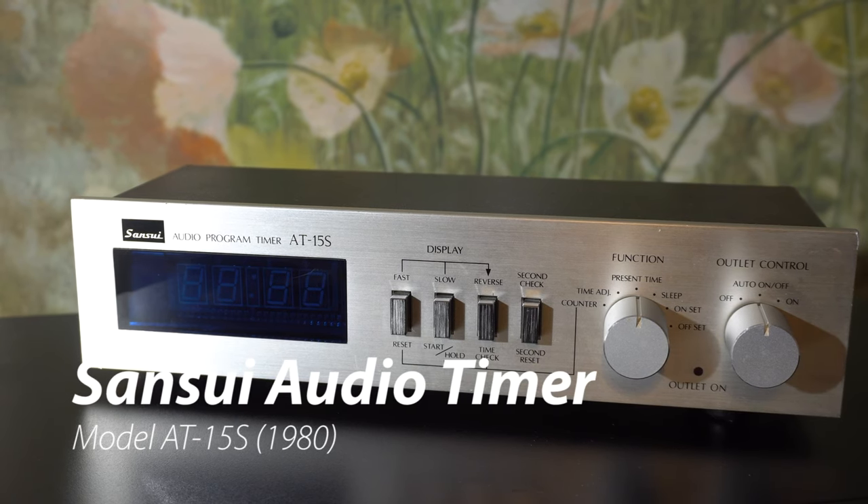Welcome to another video. Today we're looking at the Sansui AT15s audio timer from about 1980.